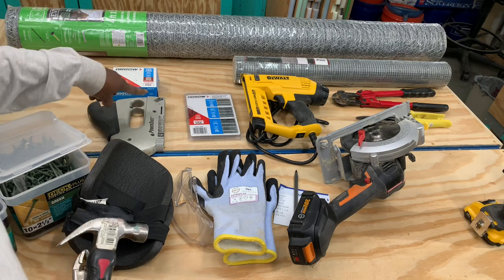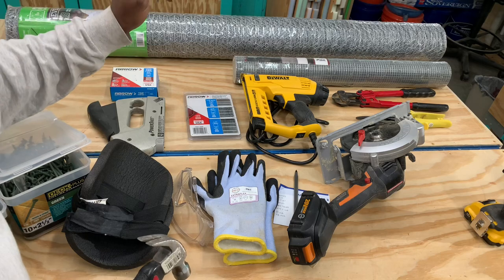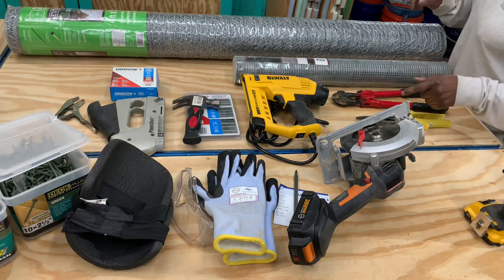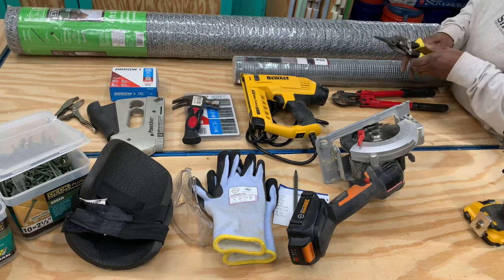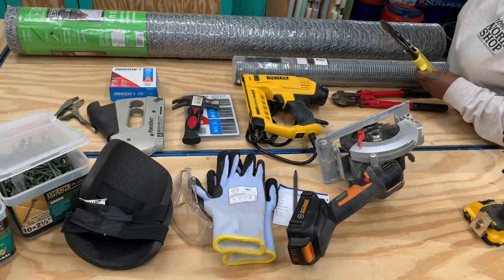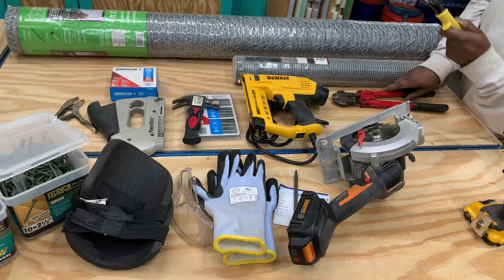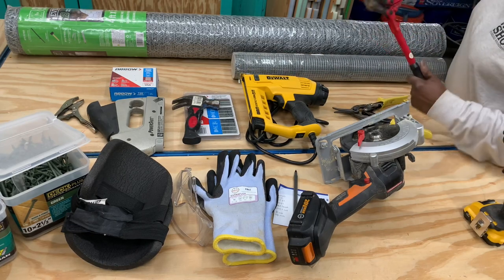We may need some pliers in case staples are not where they need to be and I need to remove them. A hammer goes along with putting the chicken wire or screen in, along with a manual stapler and staples. I also have an electric stapler because stapling by hand will wear you out. Sometimes the staples don't fire like they need to and they may break off — you'll have to pull them out or bang them in.